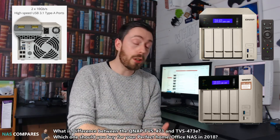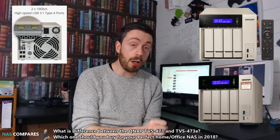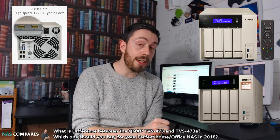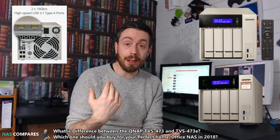So looking at the 473E — and we're looking at the 4-bay model here — first and foremost, they have removed that remote control. So the remote control is gone from this device. If you go for the regular 473, not the 473E, you do get that remote control, and I personally love the remote.